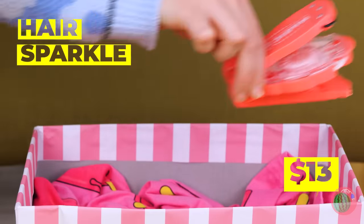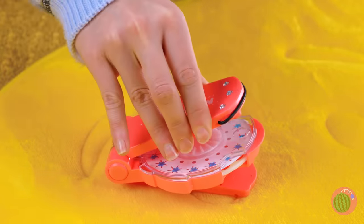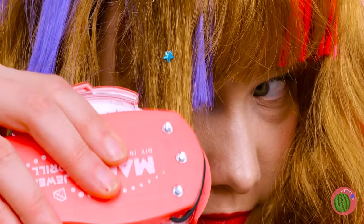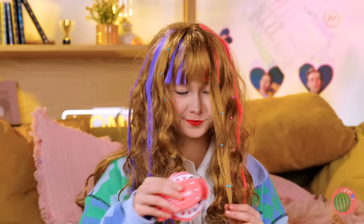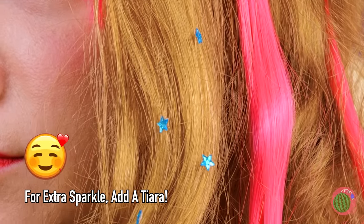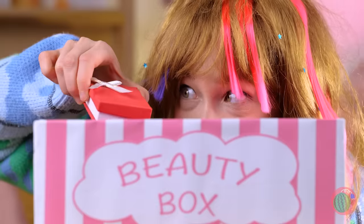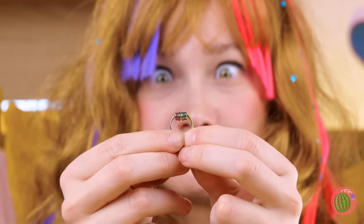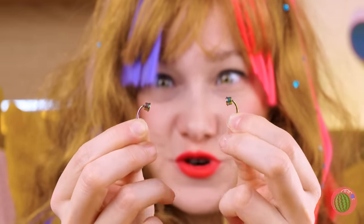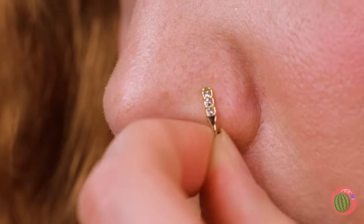What's better for your hair than making it sparkle? Add said sparkles, close it up, and let's give it a try. You can never have enough sparkles. Now you don't have to wait until the sun sets to see stars. Ooh, magnetic piercings — no nail gun required. They stay together through the magic of science. There's plenty for your nose and ears.